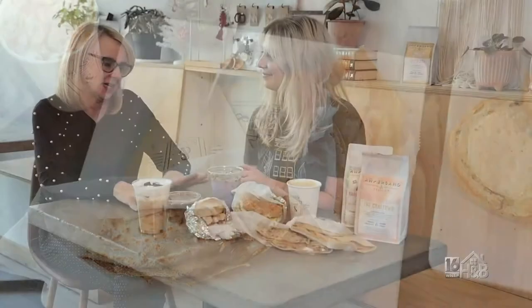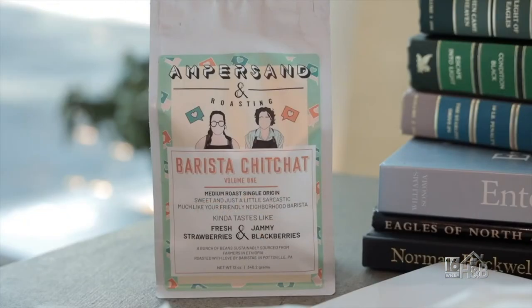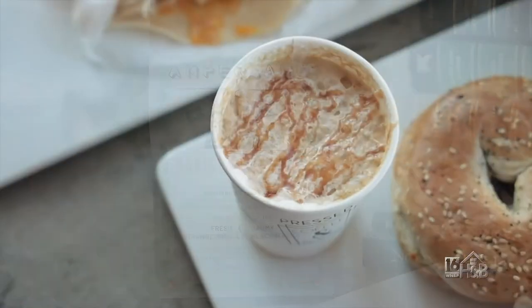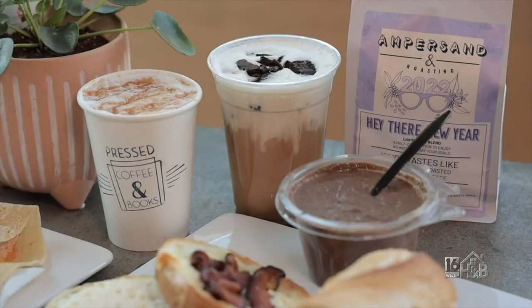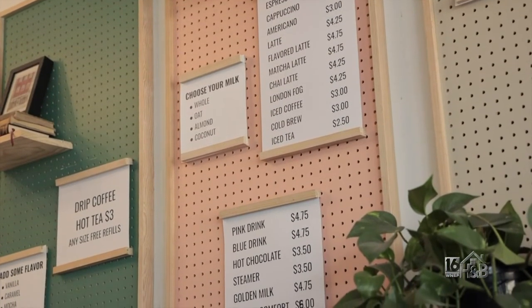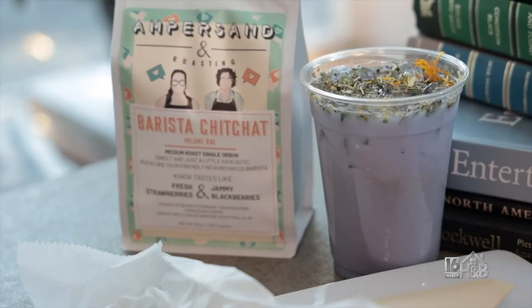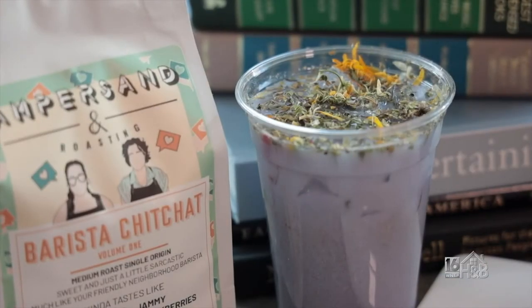Thank you so much for having us here at Pressed Coffee and Books. Tell us a little bit more about it. Sure — we opened about three and a half years ago, December of 2018. We've added a lot since then, including roasting our own coffee in-house, which just started a couple months ago. Our specialty and focus has always been really good coffee. We have homemade caramel, homemade vanilla, and our lavender syrup is homemade. We try to let the coffee shine through. We also have a whole list of drinks that are not coffee-based — steamers in the winter, which is just steamed milk of your choice with one of our homemade syrups. It's almost like a warm milkshake.